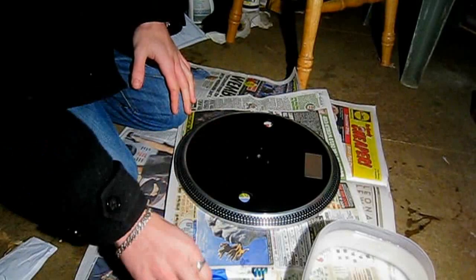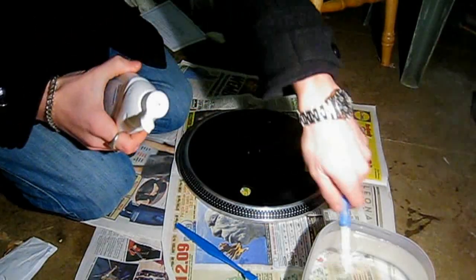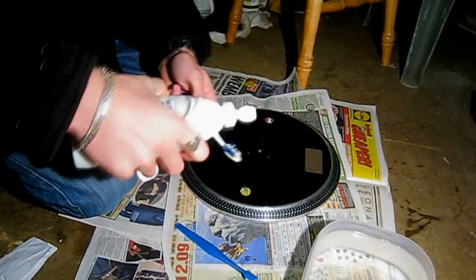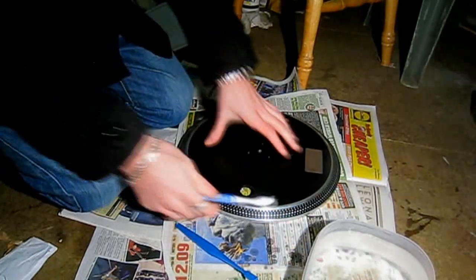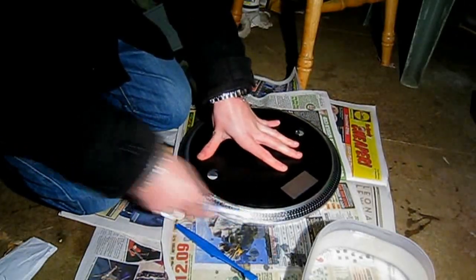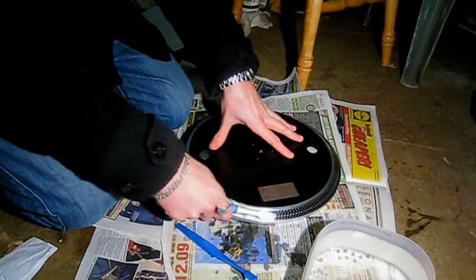So to start with, all you want to do is grab your toothbrushes. Before we start using anything, you just want a bit of washing up liquid. Just wet the toothbrush end - I've got some water in here. It's steaming because it's so cold out here, but it's only warm. Put a bit of washing up liquid on your toothbrush, give it a wet, and then just go around and scrub the actual platter. Don't rush it - take your time. The more time you take on this, the better it will look afterwards.